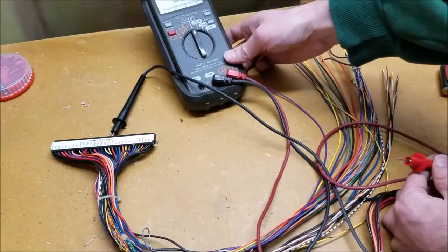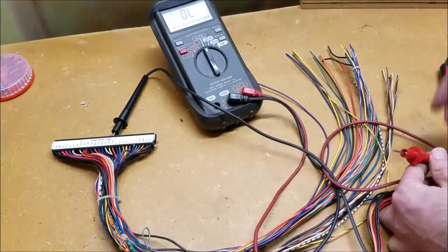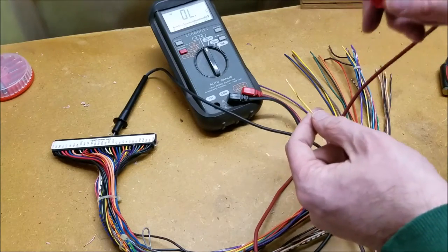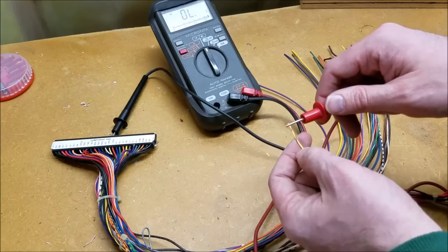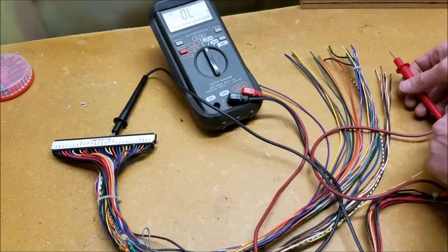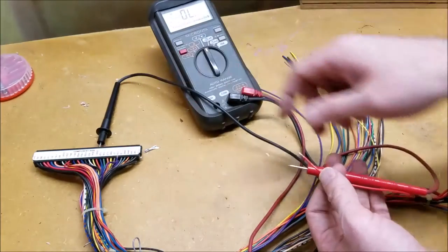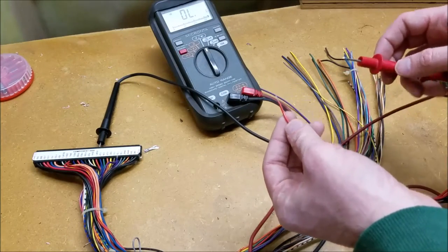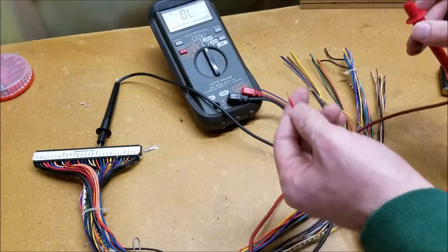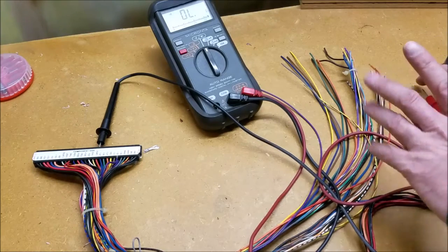I've got my multimeter set to continuity and put one of the probes in for the coin one. I stripped back what I thought was the coin one wire and we should get a beep — and yes, that's continuous, that works. Let's check the next one: I moved my probe over to the start for player one, which we think is red. I strip back the other end and that beeps as well. So we know those are the two we need for our test bench.